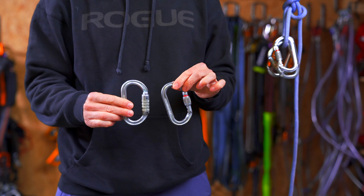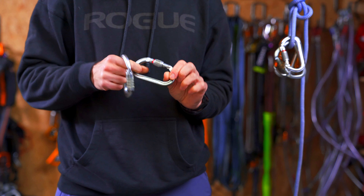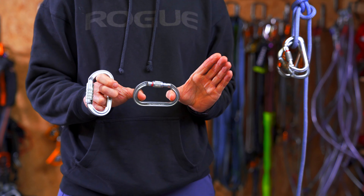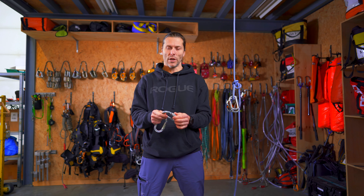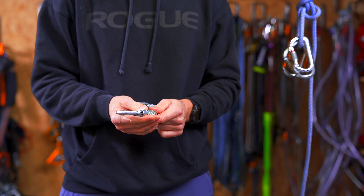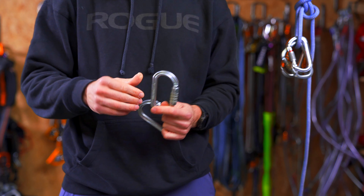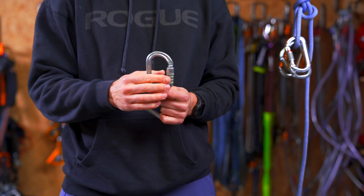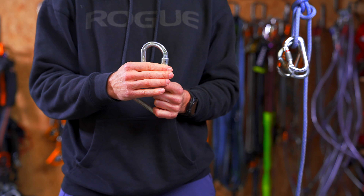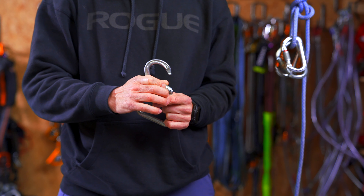Right now I have two steel carabiners in an oval shape — they're good in pulleys and basically the most common ones in the rope access industry. This one has a screwing mechanism to lock it so it doesn't open anymore. This one has a tri-act, which means you need three movements to open it: you push the closing mechanism up, then twist it, and then you can open it.